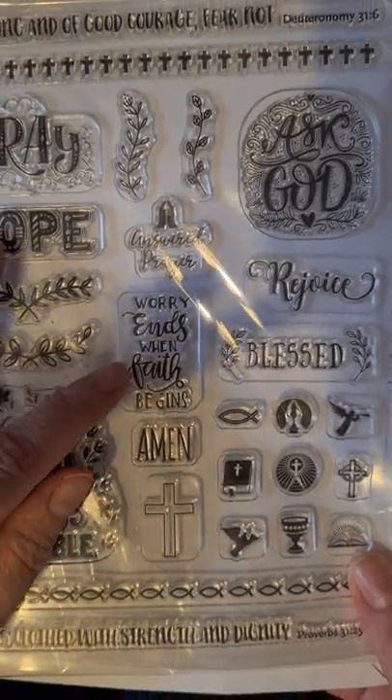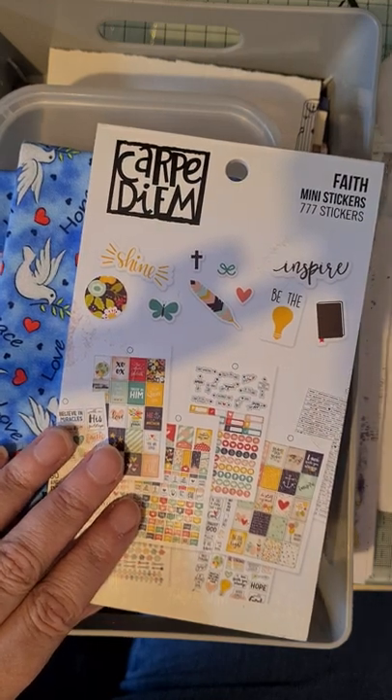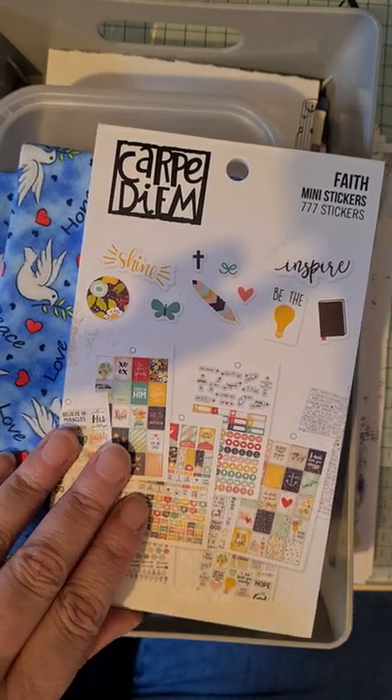'Where fear ends, when faith begins' — I like that one as well. This is just so totally out of my comfort zone; I've never made anything like this before.